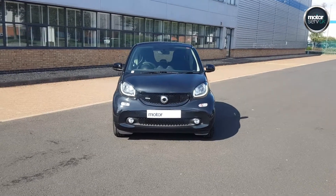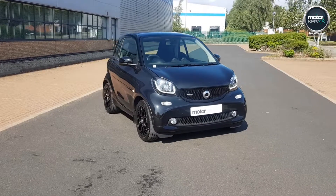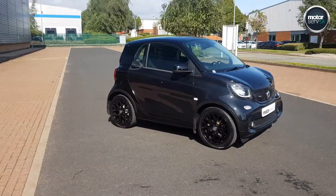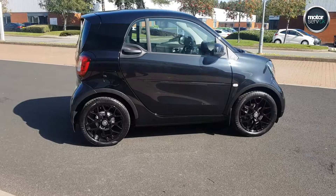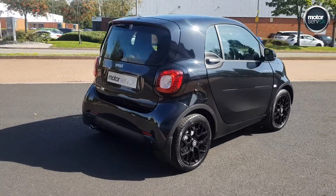Hi, this is Simon from Motorserver UK. I've got a video for you for this fantastic Smart 4.2 — it's the Prime Sport Premium Plus version. 2018, 18-plate, with just 4,828 miles. It really is in as-new condition and fantastic value for money.